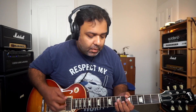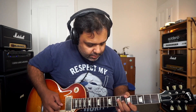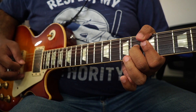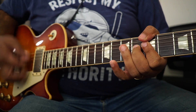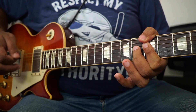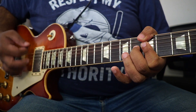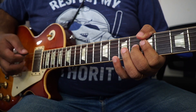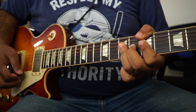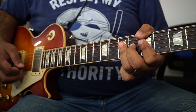Another thing we can look at is the shape here. You can play it this way, which is kind of like an A7. Then what you do is you hammer on this finger to this position here, and then you use the ring finger to do the D.